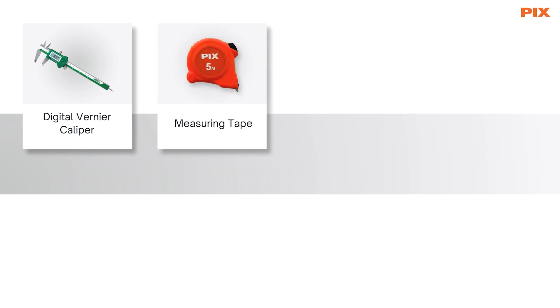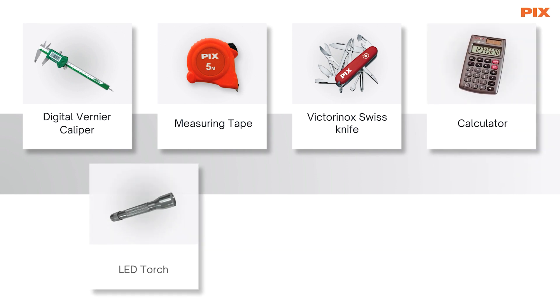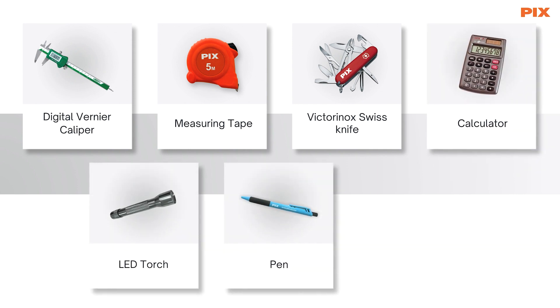The measuring tape, Victorinox Swiss Knife, Calculator, LED Torch, Pen, and User Guide.